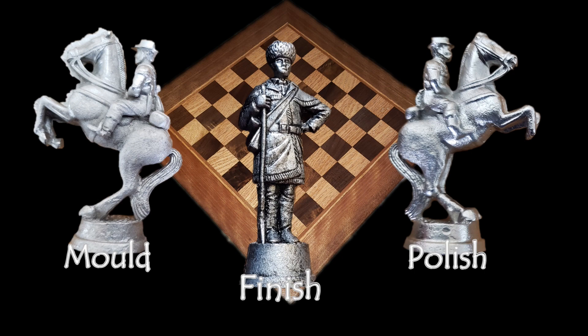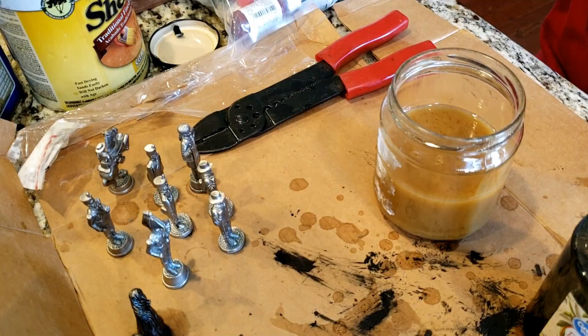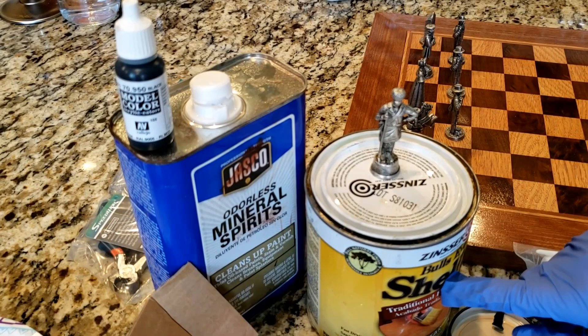So to finish our figures off, we could choose to paint them or dip them to antique them. We chose to antique them. So I'm going to take Santa Anna and dip them in shellac and then just let them sit here for a little bit. We mix shellac and black paint and mineral spirits.